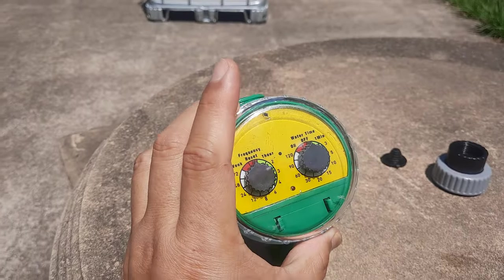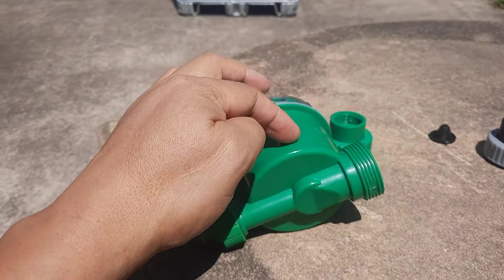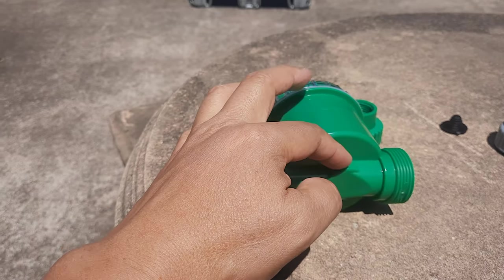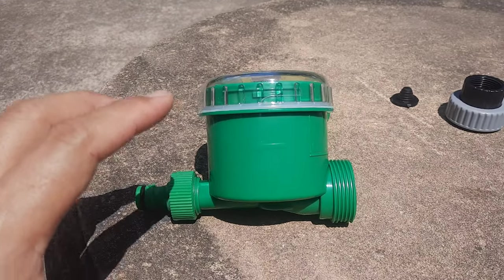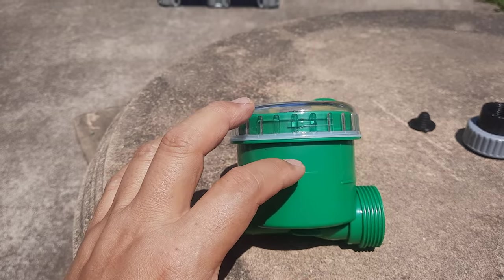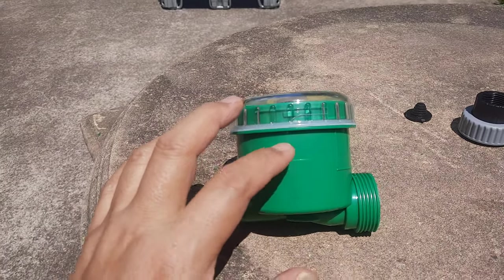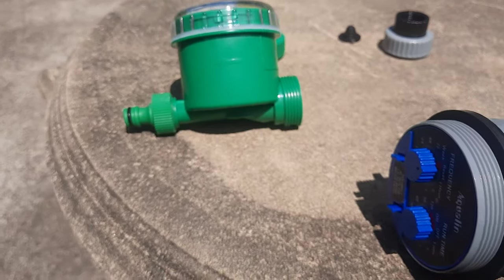This diaphragm type uses a rubber diaphragm inside. It's hard to explain without opening the whole thing, but the bottom line is: it's not good for rainwater tanks. The ball bulb type is very good — excellent.